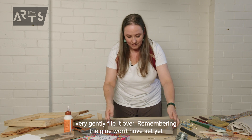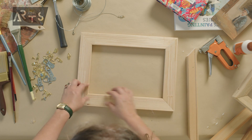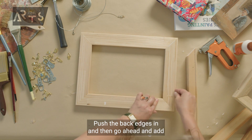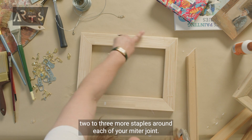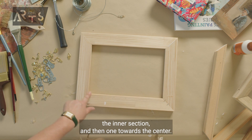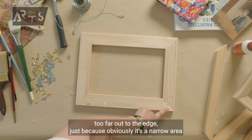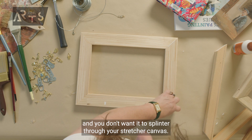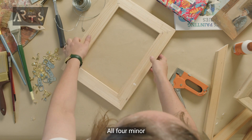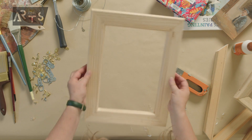Once you've done the other three sides, very gently flip it over — remembering the glue won't have set yet and you've only got one staple in the front. Push the back edges in and then go ahead and add two to three more staples around each of your mitre joints. I recommend one towards the inner section and then one towards the center. All four mitre joints are done, all four corners are done. We have it glued, we have it stapled — it's now very sturdy.